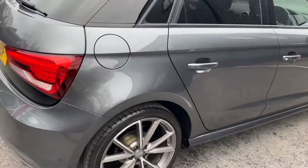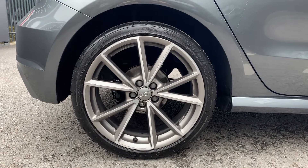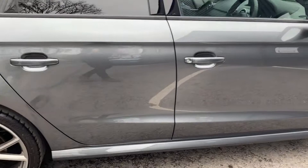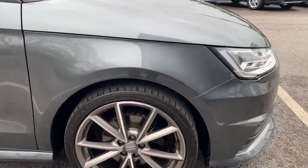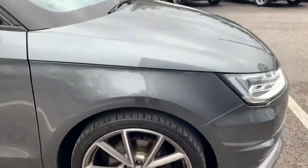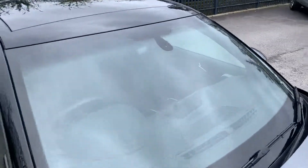That's the only thing I can fault the car on. Driver's rear wheel. All the way down the driver's side is all good, nothing to show you there, and driver's front wheel. No stone chips on the windscreen and the roof's all in good order.